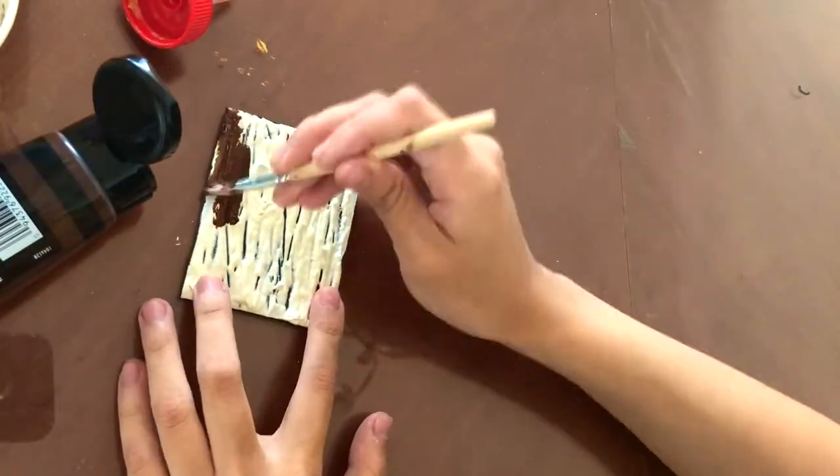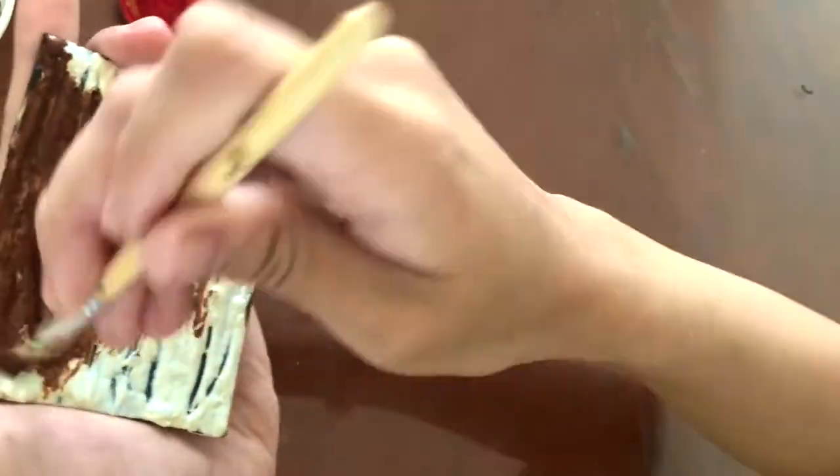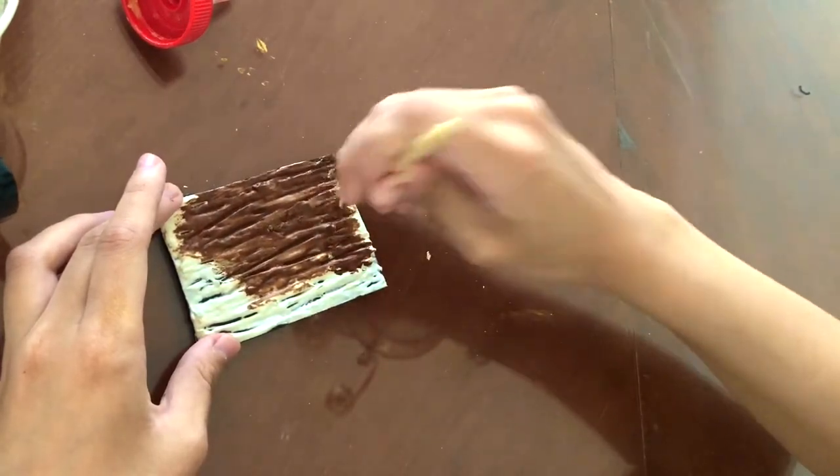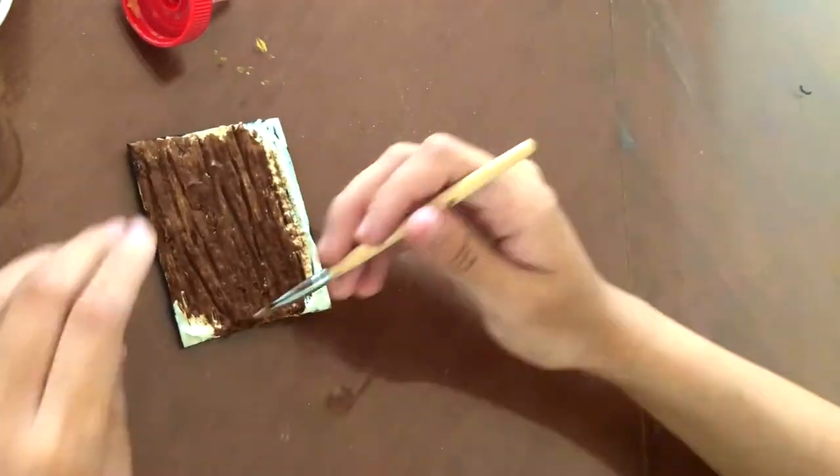Now it's time for the painting stage. Just grab your acrylic and just go to town with it. Make sure you get all the little crevices, and it doesn't matter if it's uneven or not. Remember, wood textures are very uneven.